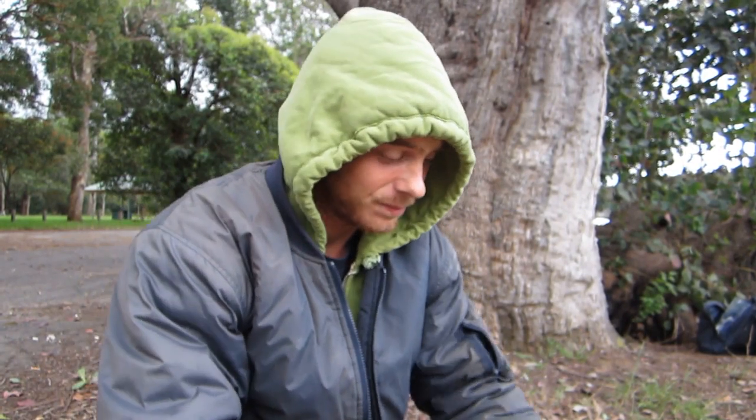G'day guys, how are ya's? On this little clip I'm going to show you how to rig up for Jewfish, whiting and bream. This is my personal rigging technique that I always use and have always been successful with.